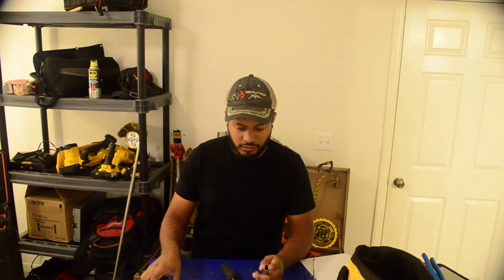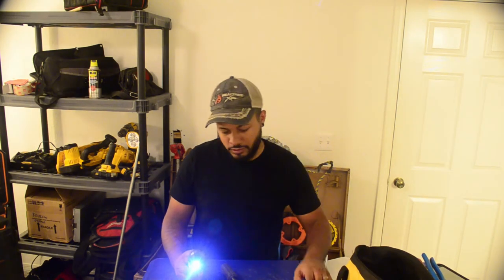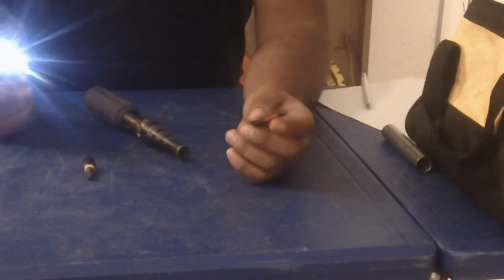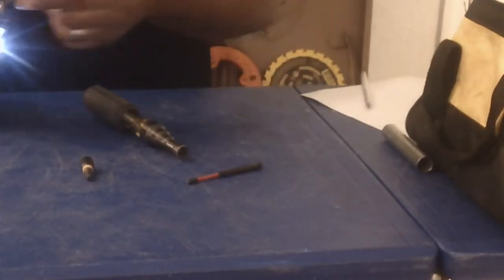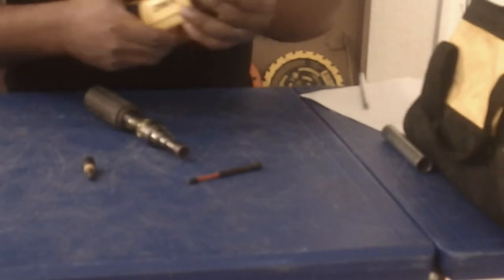Since it is a screw gun, you can put other bits on it and use it for panel covers, couplings, connectors, any kind of fittings — really anything you can fit on there. You can even drill holes with it.